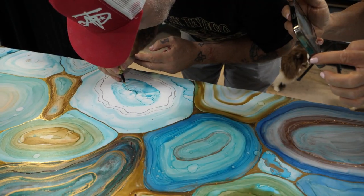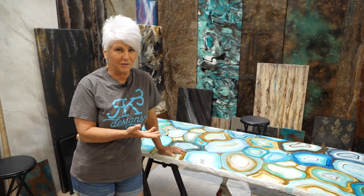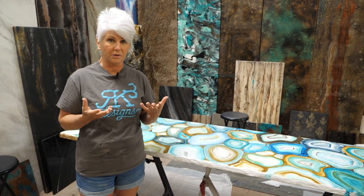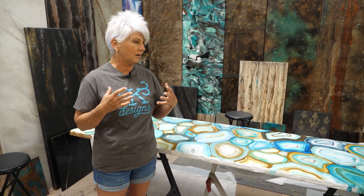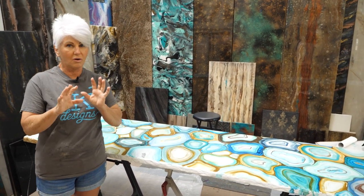We're back — it's been two days since we sealed the top of the countertop, though you don't have to wait two days. Now we're going to do the edges. If you look at an actual geode rock, the outside is kind of blah — it looks like a rock. It's when you crack it open that you see the really pretty designs inside. I want my edge to be in between — not super colorful like the inside, but not blah either, since it'll be the first thing you see when you walk into our studio.